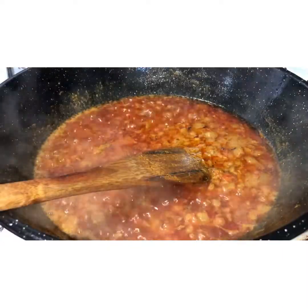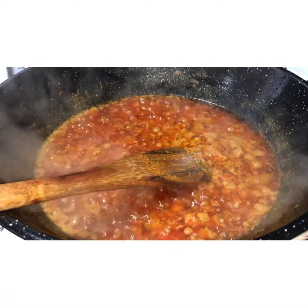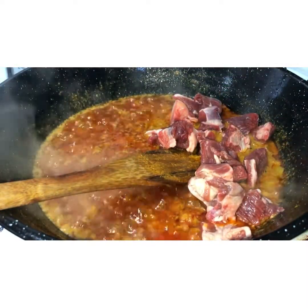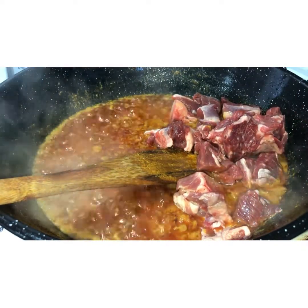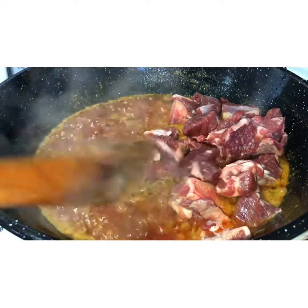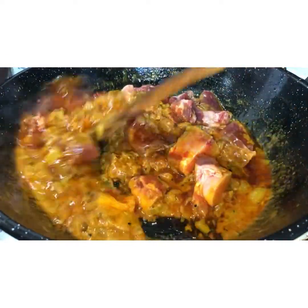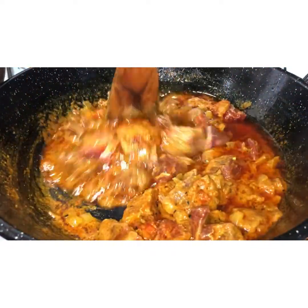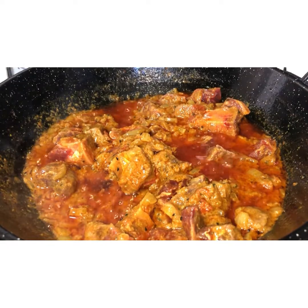Once the oil has risen to the top, add in the meat. I've got about half a kilo of red meat here. Once it's in, give it all a good mix and fry for a few minutes until it's nicely covered and everything is well mixed.